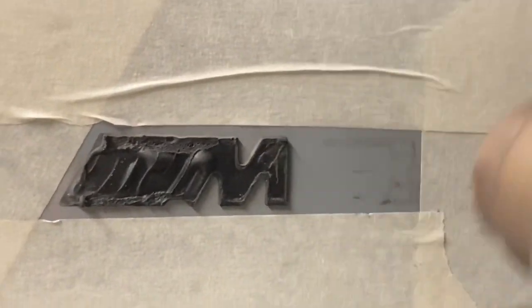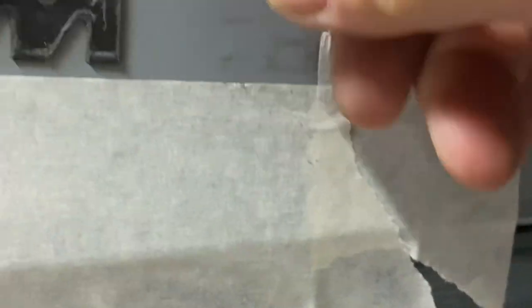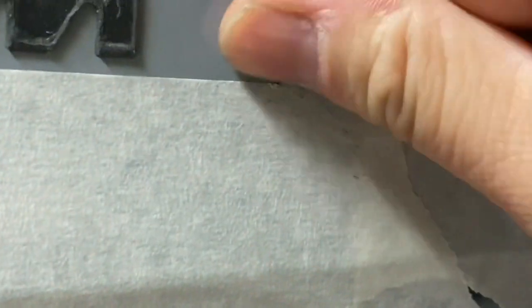See, almost out. Then you're going to want to use some alcohol to clean this up, which I'll do in a minute. Swipe it away — look, came right off. Real clean.